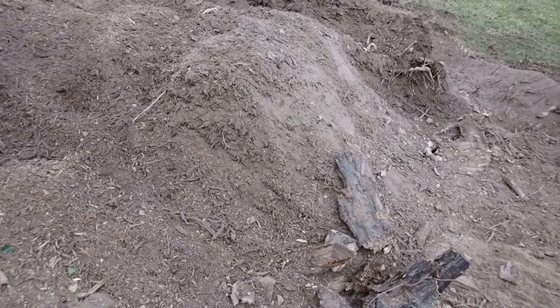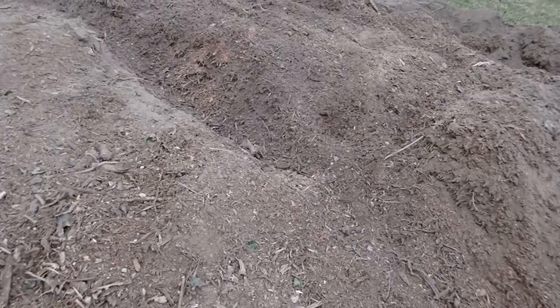All left to do now is move out this mulch and you'll never know a tree was here.